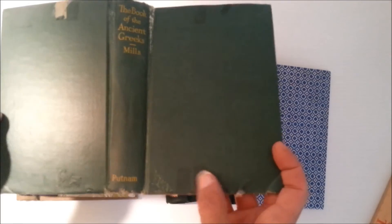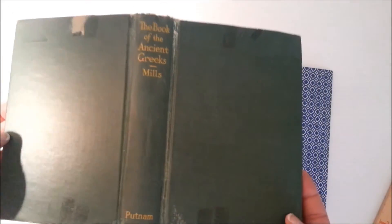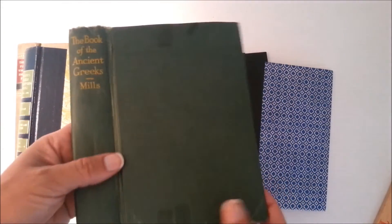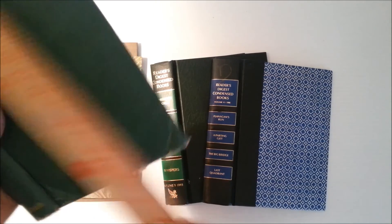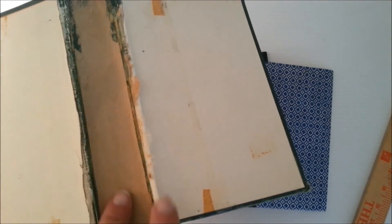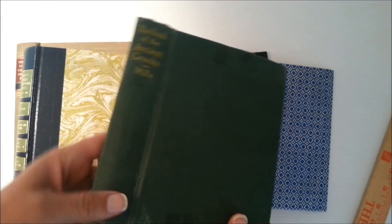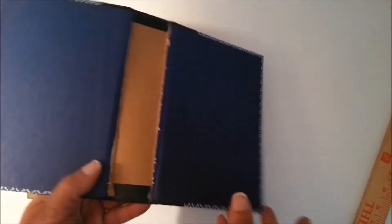You can see where the dust jacket was placed on there with some of that mylar covering/protectant. This one measures five by seven and a half — I think this is perfect junk journal size. The spine is pretty fragile because it's vintage and aged, but I think it's pretty good to work with.